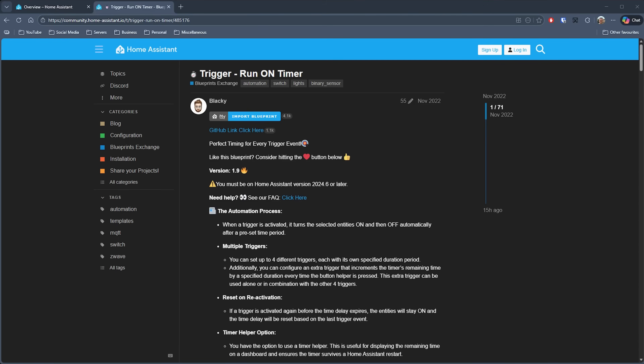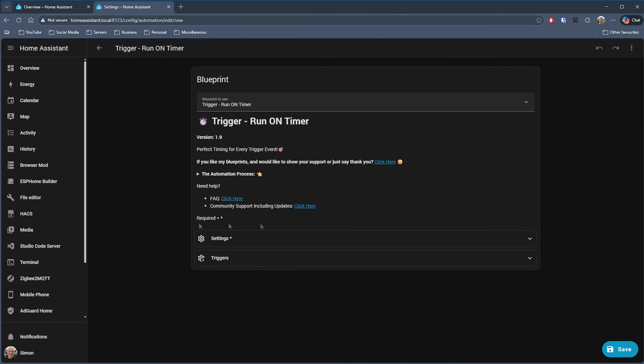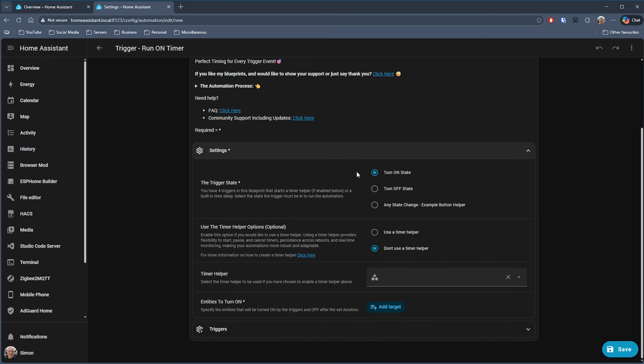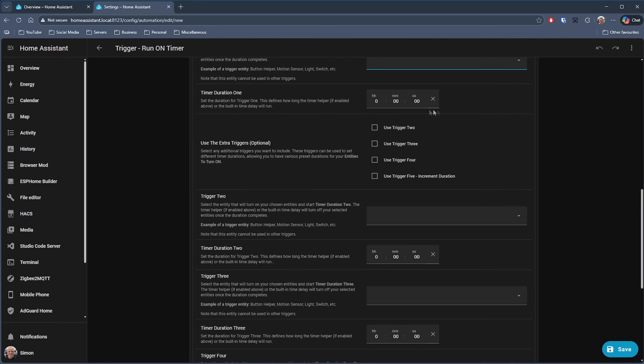Finally, we have Trigger Run on Timer by Blacky — another seemingly simple blueprint that turns out to be super useful. It allows you to run devices or entities for a specific period of time whenever certain triggers occur. There's not a whole lot to configure: you set the trigger state, the entities to turn on, and then have them turn off after a period of time. If you use a timer helper, you gain extra functionality — being able to pause and cancel timers, or have them continue if your Home Assistant server reboots or you have a power outage. You can set up triggers from motion sensors, buttons, or lights, and configure the run time.